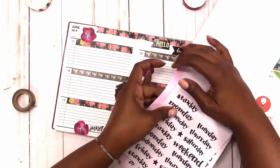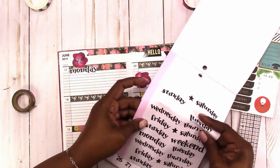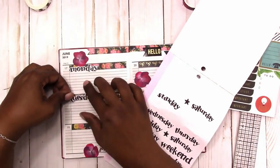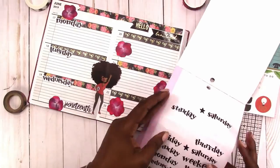These are the Chrissy Ann Design stickers that I got from Michaels — I think they still have these — and I'm using them for the days of the week. For the weekend I'm just going to use the weekend sticker.